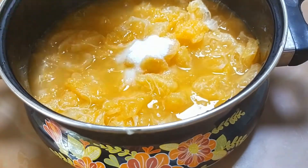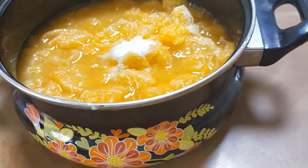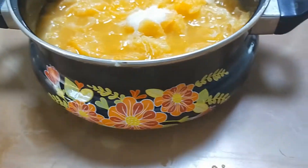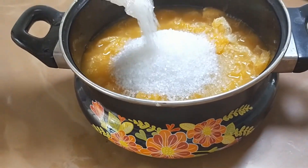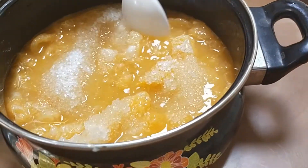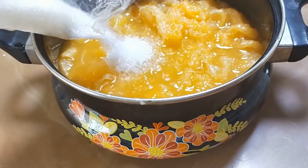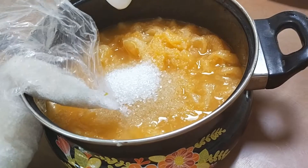We have added some orange flavor powder to it, and we will also add some sugar — approximately 250 grams. We have removed all the seeds from the oranges and are adding the sugar to it. We'll mix it all well.